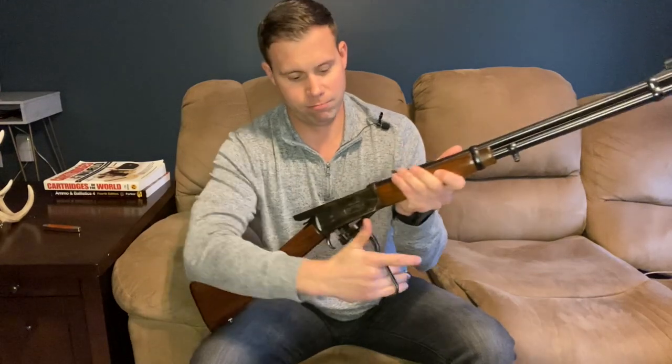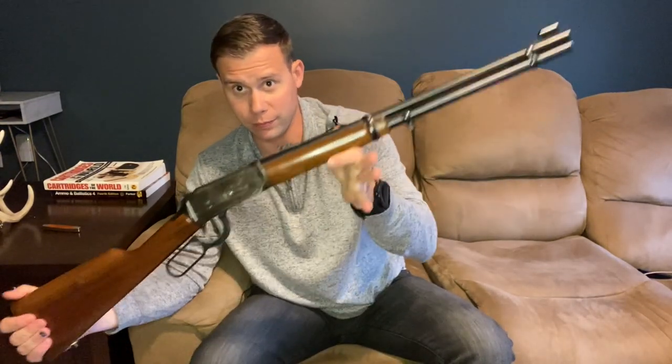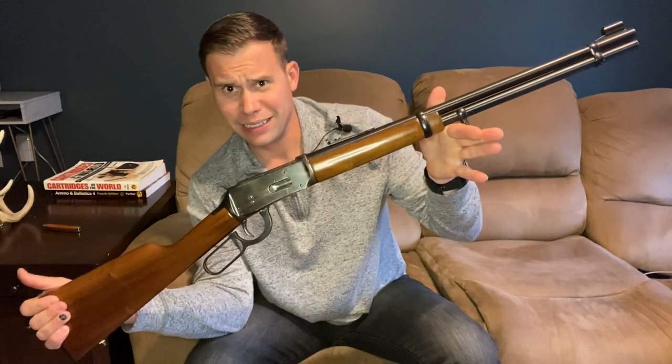Murph here, and today we're going to talk about this Winchester 1894 lever action rifle in 30-30 Winchester. In order to talk about this we need to dive into some history — actually a deeper dive than I normally do. This rifle has quite a storied history and I feel like there's a lot we need to cover. If you'd prefer to skip to the actual review, check the description for the timestamp. For the rest of you, grab a tasty beverage and a snack and join me for the history of the Winchester 94 lever action rifle.